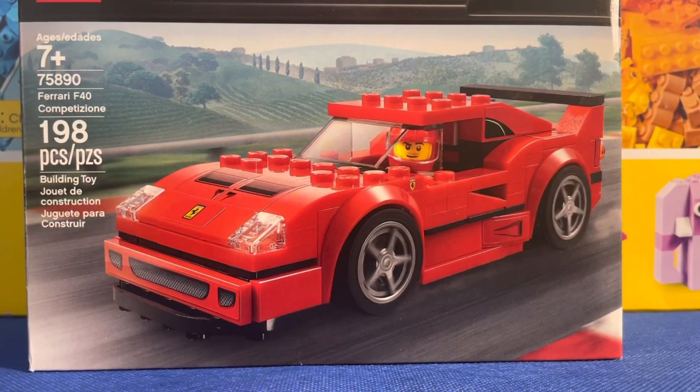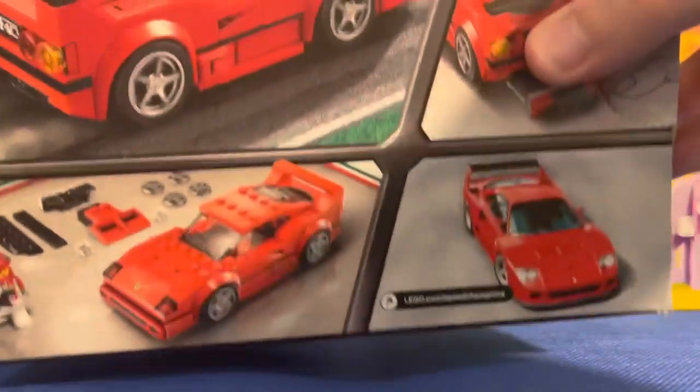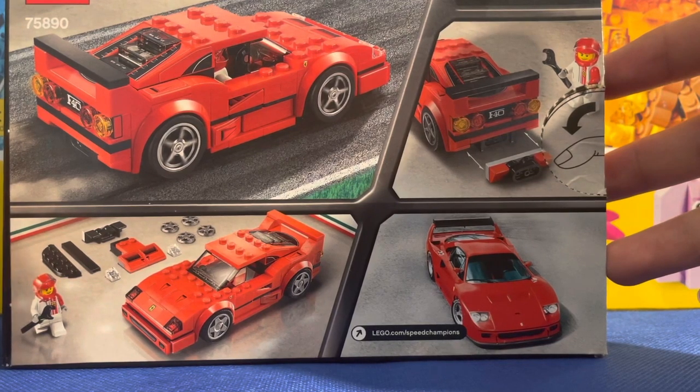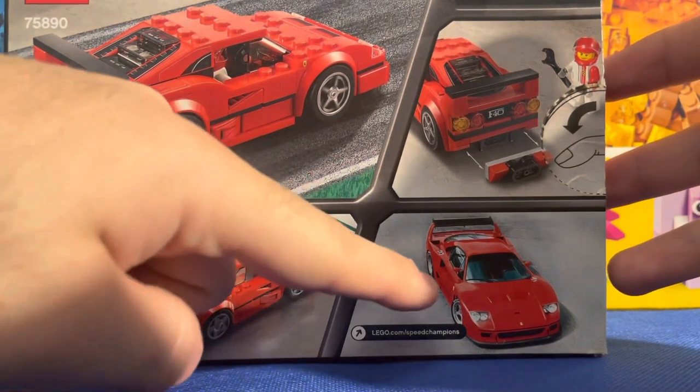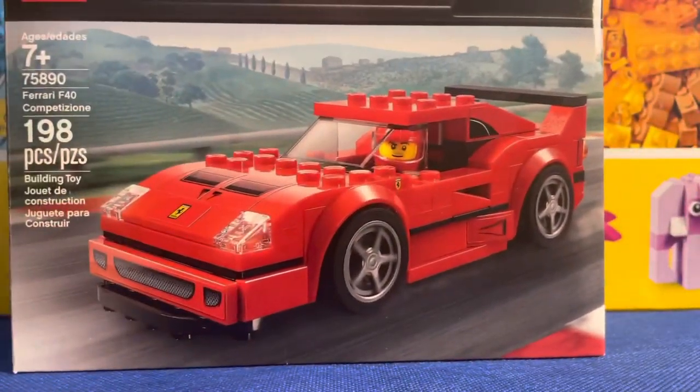Hey guys, welcome back with another review. Today I have the LEGO Ferrari F40 — I'm very excited for this one. This is ages seven and up, set number 75890, 198 pieces. This is actually one of my first LEGO Speed Champions sets. I've opened it just to see what I'm going to get inside but I have not built it yet. I'm kind of glad they include a minifigure to compare to the actual vehicle. Let's get into it.